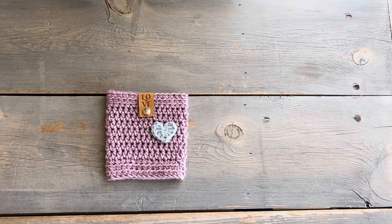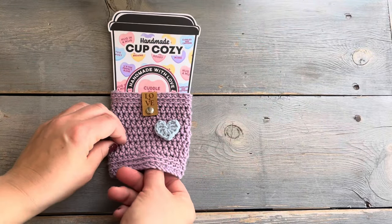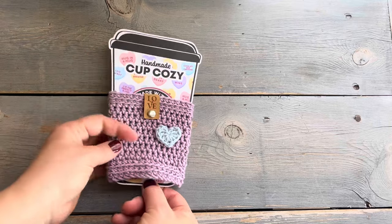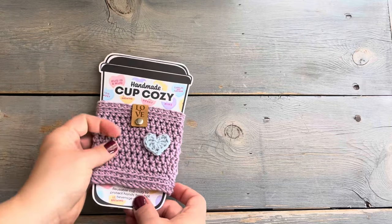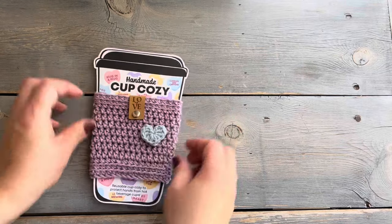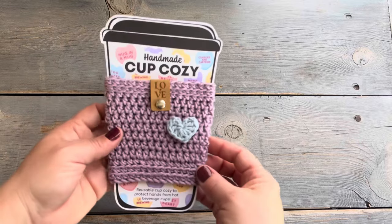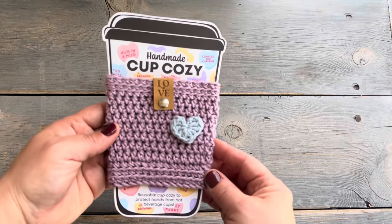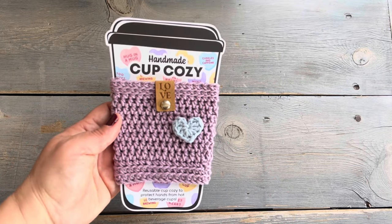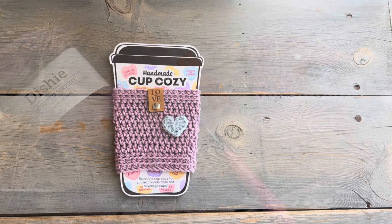Now to add some finishing touches, I used one of my vegan suede love tags and a little crochet heart, and I'm going to package it with my little Valentine's cup cozy printable since it's so close to Valentine's Day. I hope you guys liked this video and found this pattern to be fun and easy to do. If you want more information, everything is in the video description — I have the pattern for free on my blog and you can also find a PDF version in my Etsy shop.